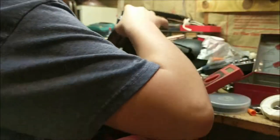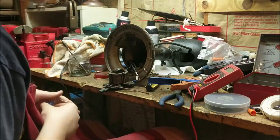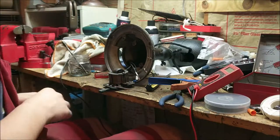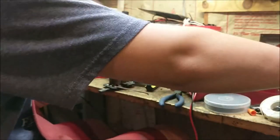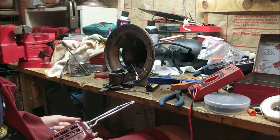These single-bearing Emerson fans don't use fan wick, so you don't have to replace it. On other fans you do. Emerson does have fans that use it — the two-bearing model number 6250, nicknamed the Golden Jubilee, with bronze blades.